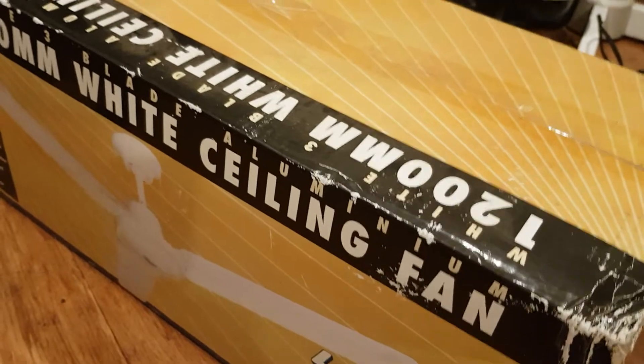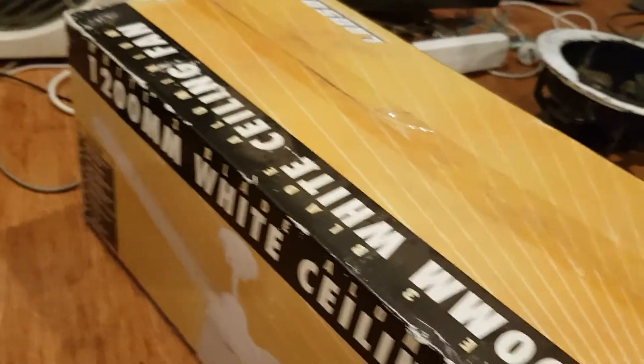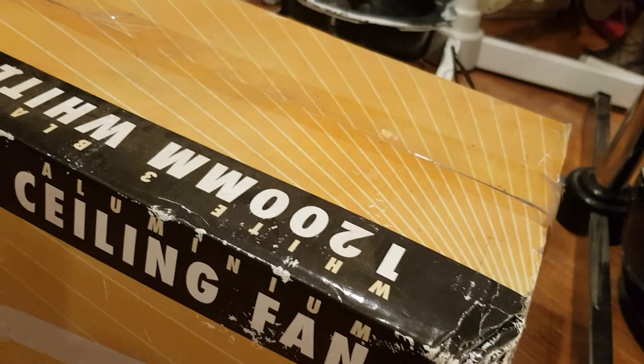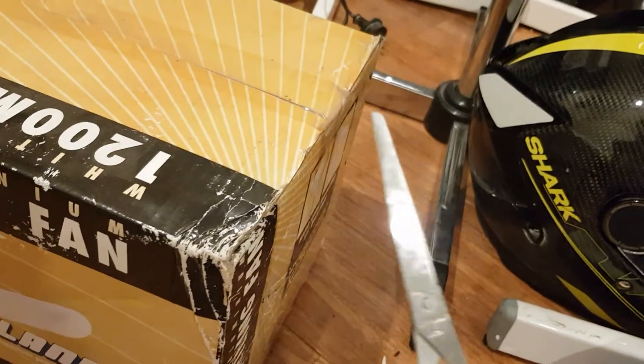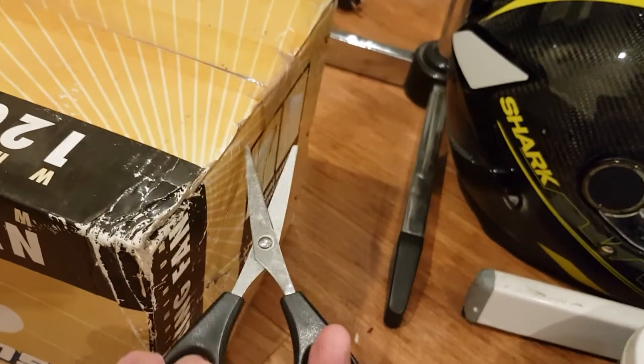The reason for this video tonight is I thought I'd unbox — I thought I'd open the box for you to show what's inside. But I'll hang it up tomorrow and test it out.